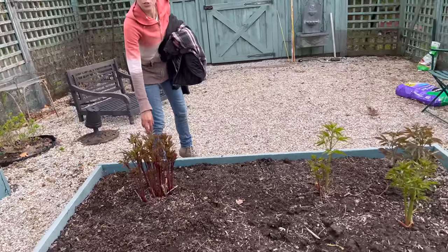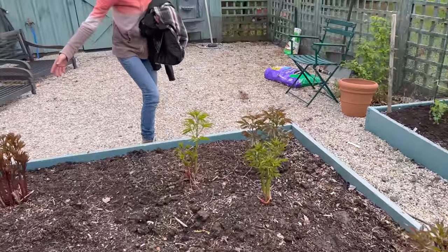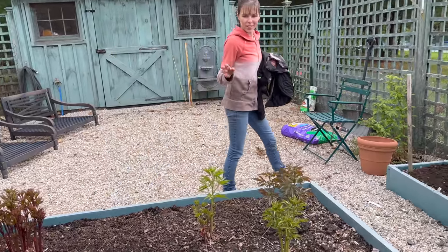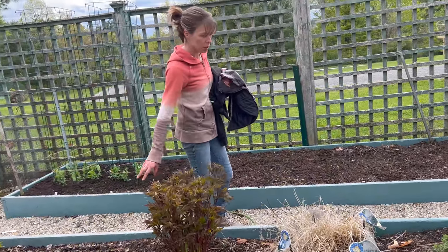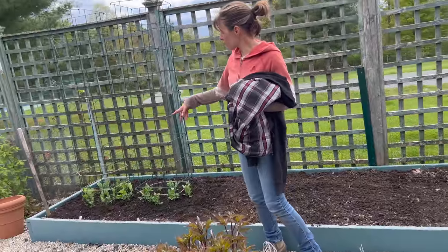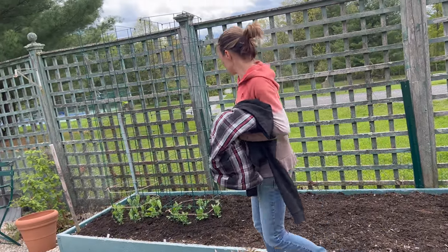The peonies - we put these in two years ago just as kind of this size, and now they're really filling out. When these leaf out, they're going to be amazing. We're going to get some blooms on them this year. It's been a really wet last couple of weeks, so they're just going gangbusters. We also got some peas in - some snap peas and some snow peas - so those should do really well.